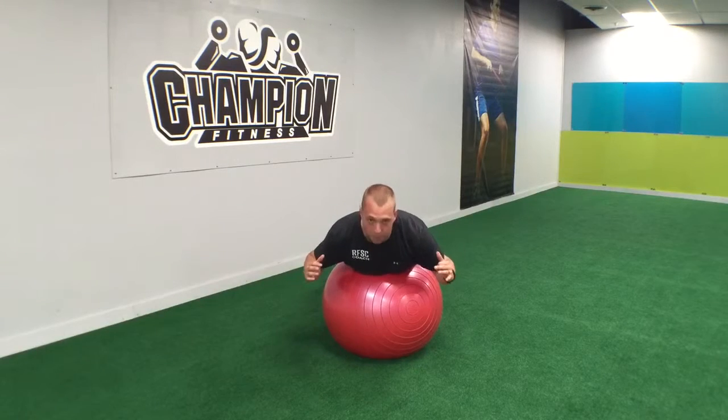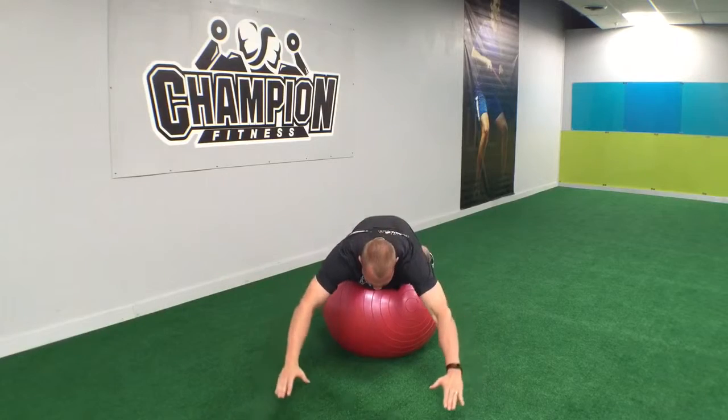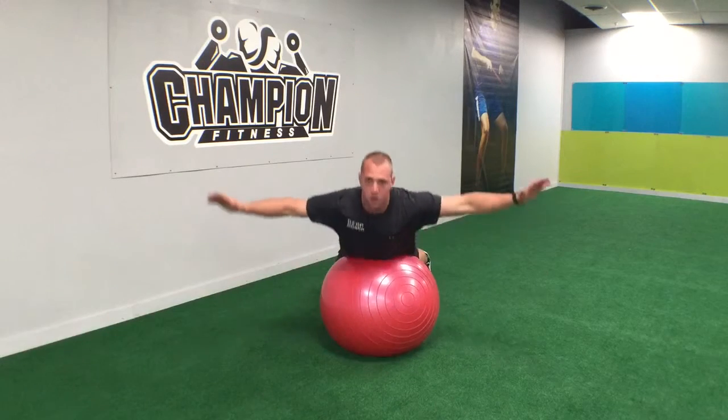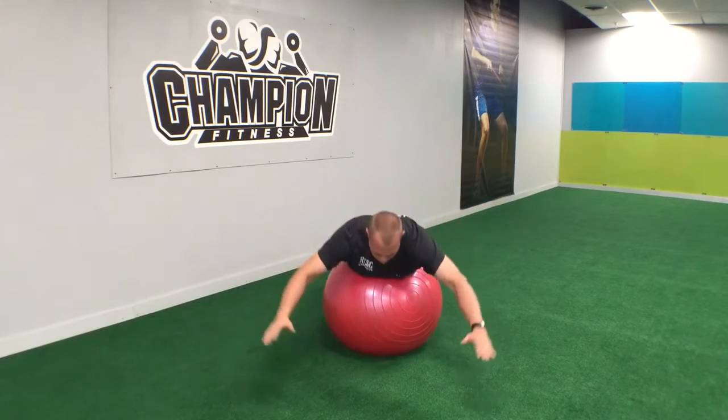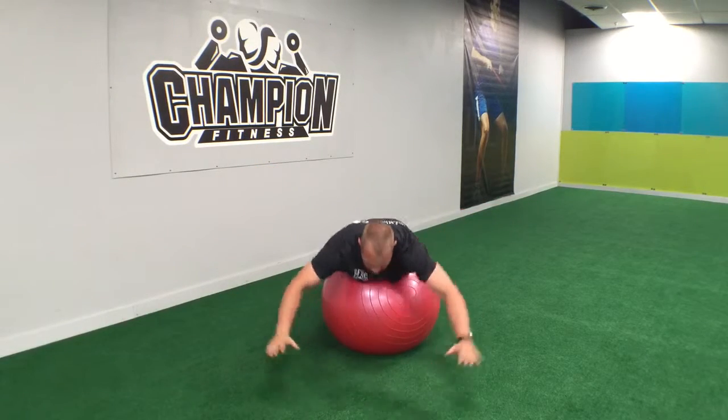Toes are going to be on the ground, the weight is still going to be on the toes. We're going to have our hands up like a Y. We're going to touch here and come up. Touch, come up. Just like this.